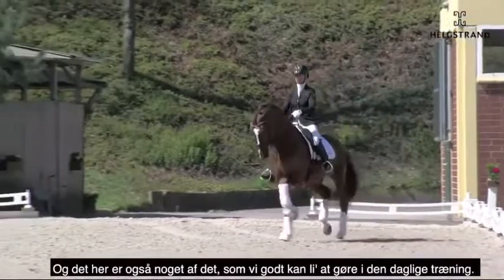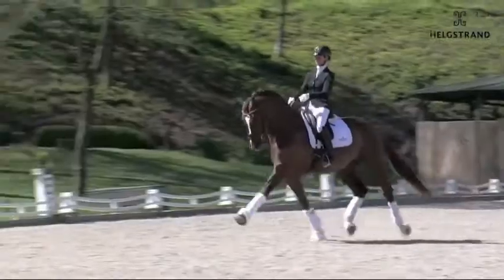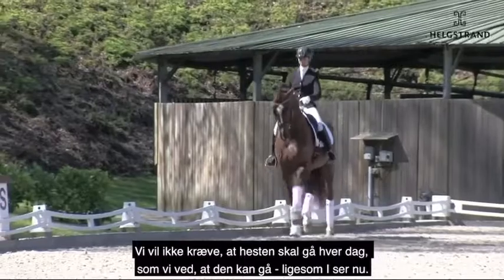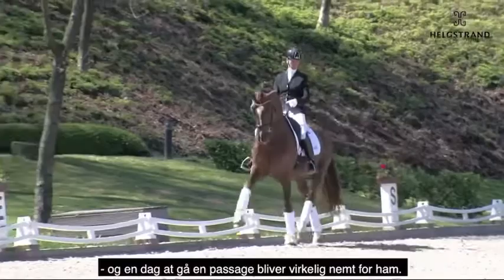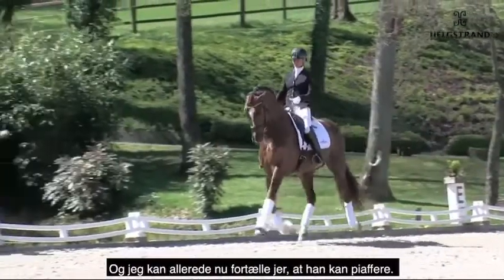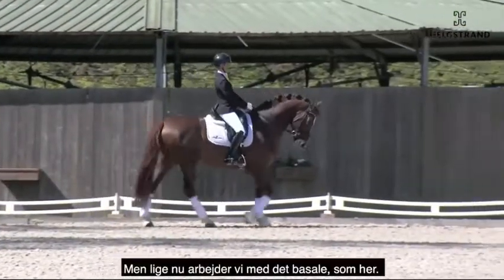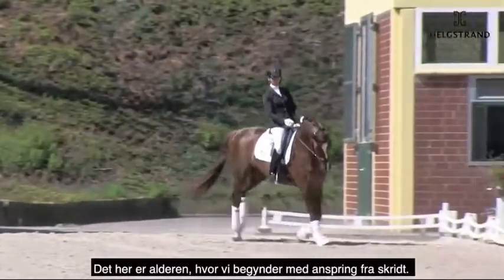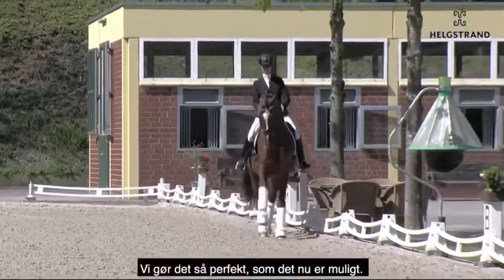And this is also something in the daily training what we like to do. We don't want to show every day and train every day what we know a horse can do — like now. This is what he can do, what he is able to do, and to have a passage later on will be really a game for him. And I can also tell you he can piaffe. But we work on the basics like this, really starting the canter. This is the age where they learn starting the canter from walk, and as perfect as possible.